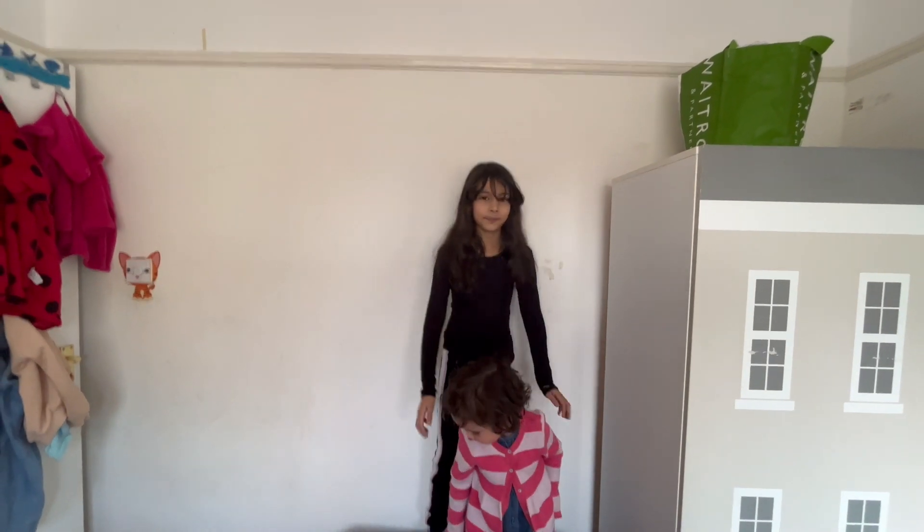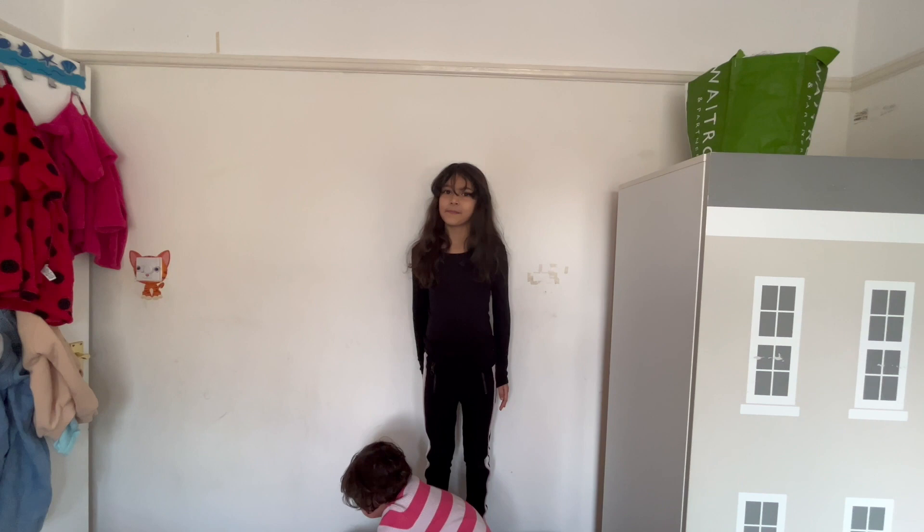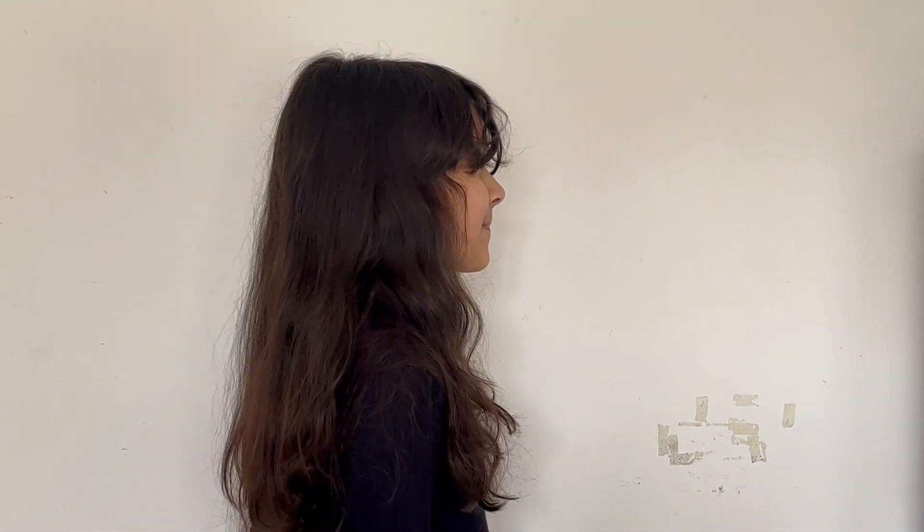Okay, Eliana, now we need to get your hands and profiles, okay? Are you ready? Come on.